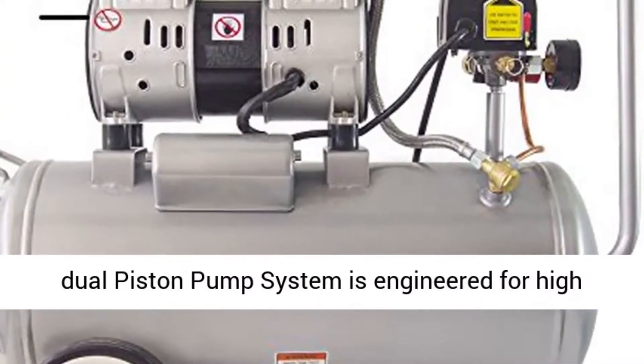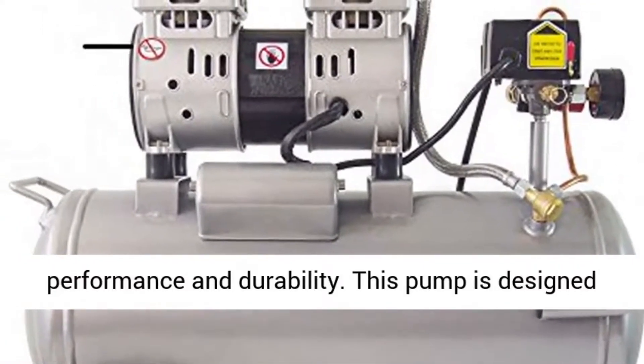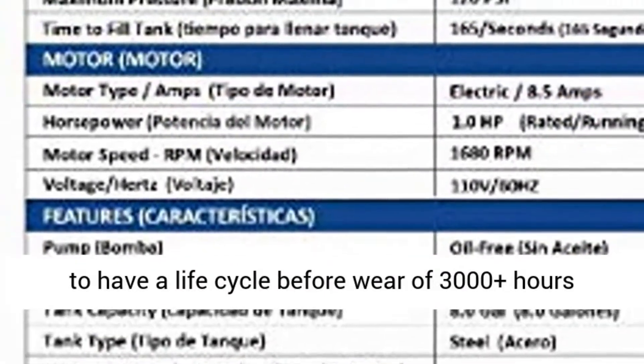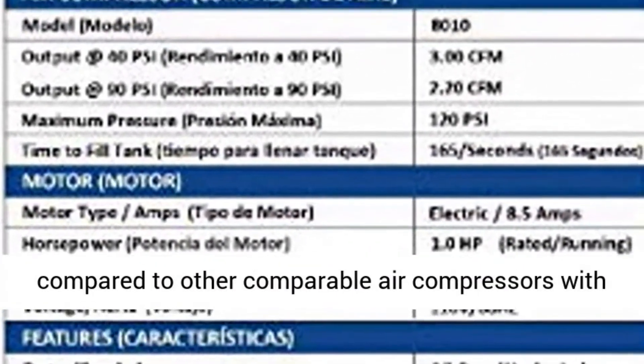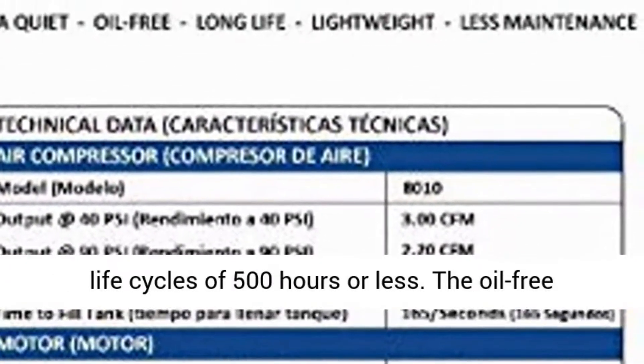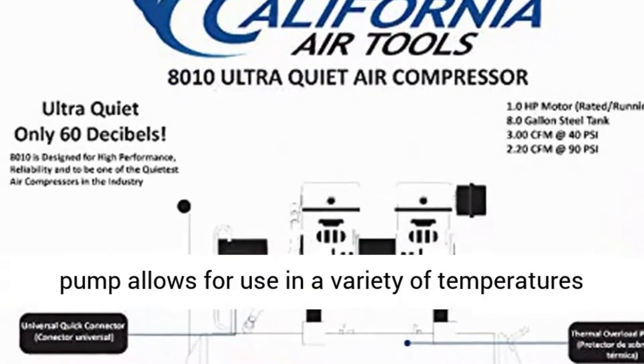The oil-free dual-piston pump system is engineered for high performance and durability. This pump is designed to have a life cycle before wear of 3,000 plus hours, compared to other comparable air compressors with life cycles of 500 hours or less. The oil-free pump allows for use in a variety of temperatures and uneven terrains.